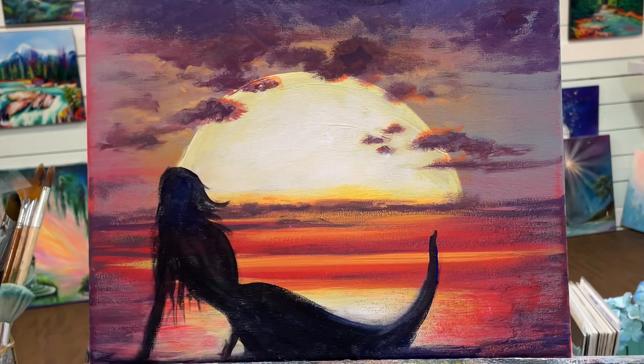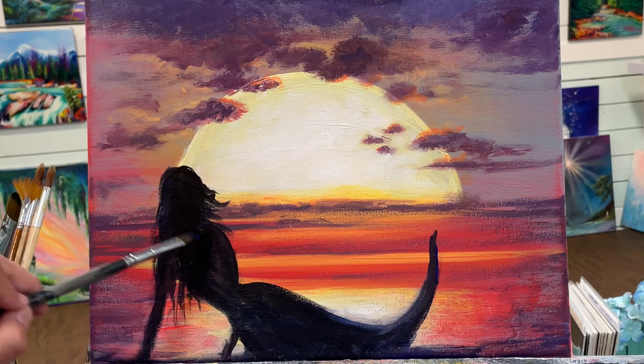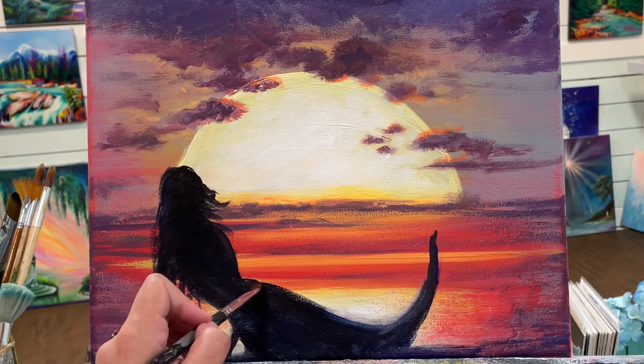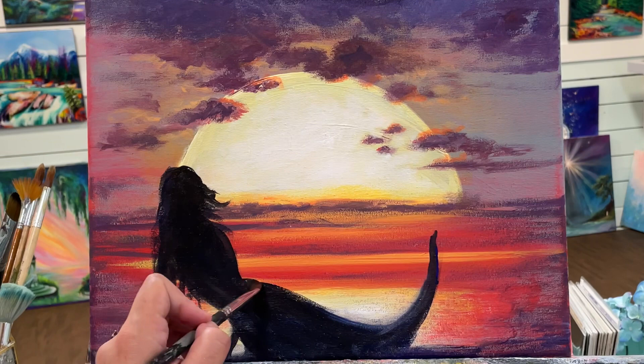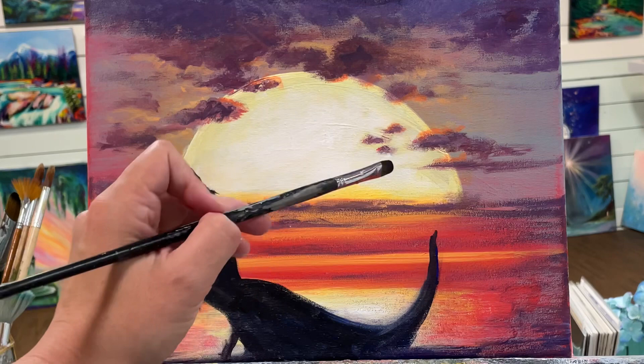I've just reloaded — I'm going to get a little bit more of my black and go over this so that she's not see-through. It might take a few coats. Now we can work on her tail — we'll just do a U like that and make it sort of fan out.